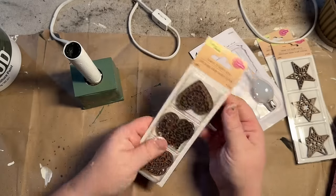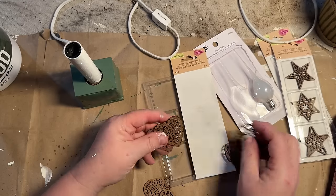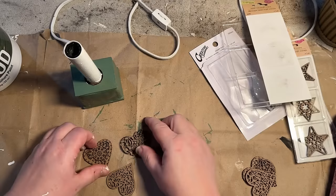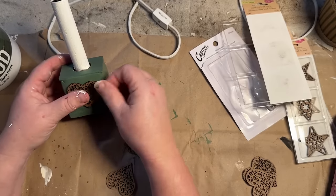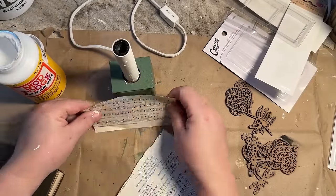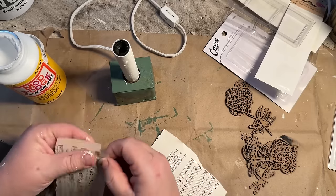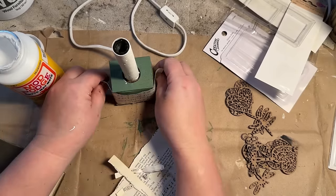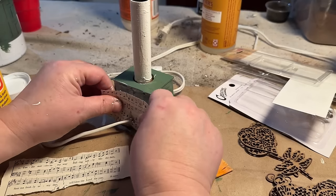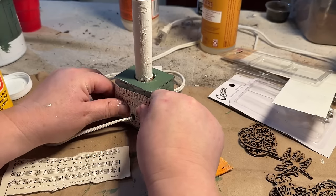I have these little wood laser cutouts from Dollar Tree — hearts, stars, dragonflies, ladybugs. I was thinking I wanted to put a heart over the front, so I was just figuring out which design I liked best. Then I grabbed some music paper, ripped it down to fit around the base of my little lamp, cut two pieces, and started in the back so that when I wrapped the front around you couldn't see the seam. I just ripped the edges to make it look organic and old. I used Mod Podge to add it on, then sealed it all over once it was where I wanted it.